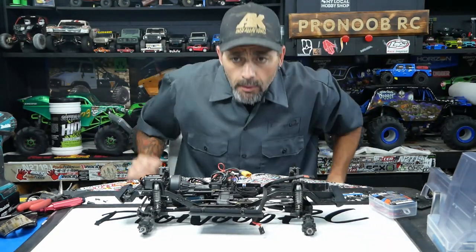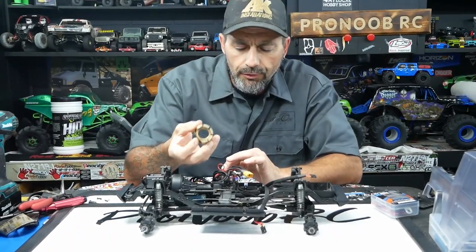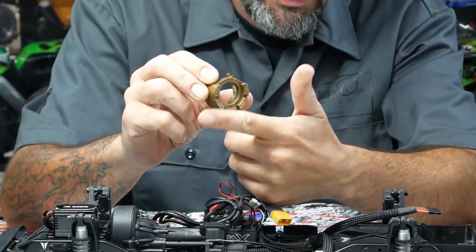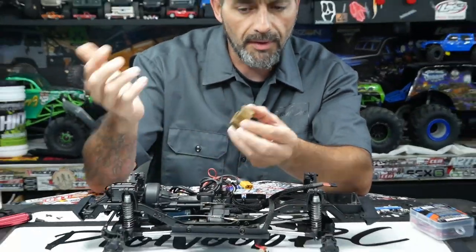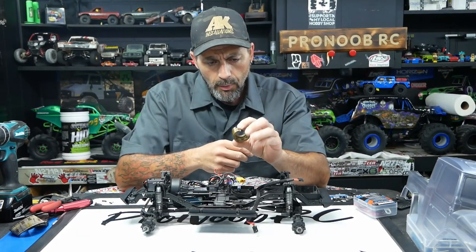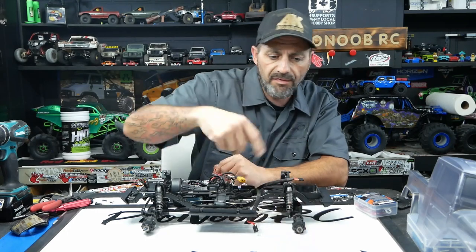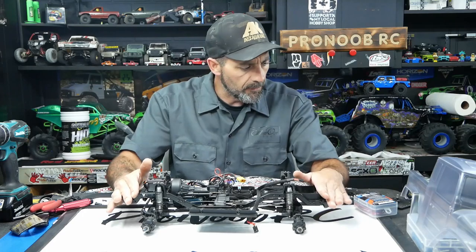We got these Hot Racing brass weights that came with the truck. I don't usually care for outside weights but these aren't overly huge — they just have this goofy thing on the outside. We're going to throw them in the lathe, cut that off, make it smooth, maybe round the edge and clean everything up. The fronts we're going to strip down a little bit; the rears we're going to knock down quite a bit. I only want a little extra weight in the back and a bit more in the front — I don't want all four corners balanced at the same 58 grams — so we'll cut them down as much as we can.